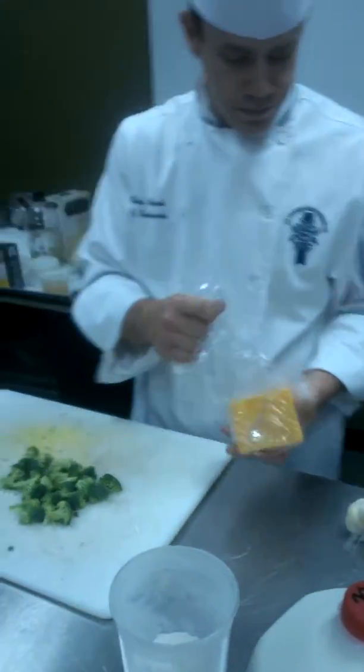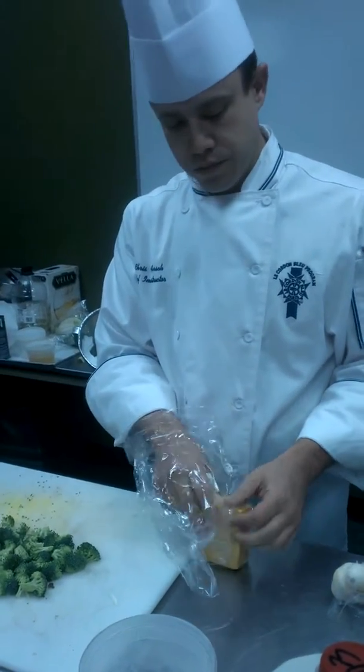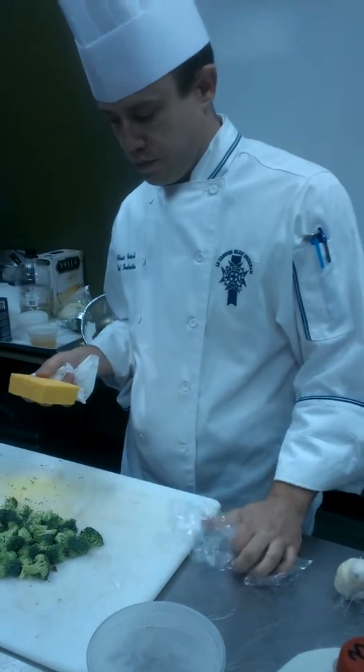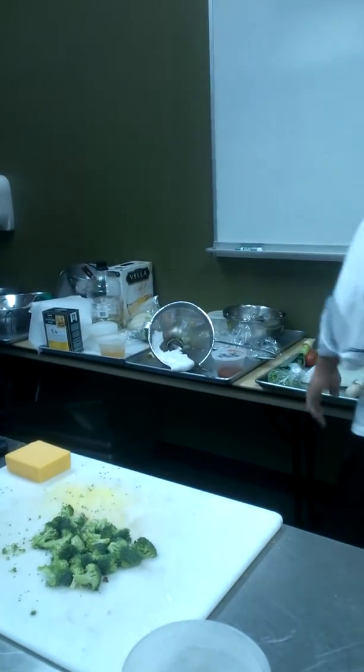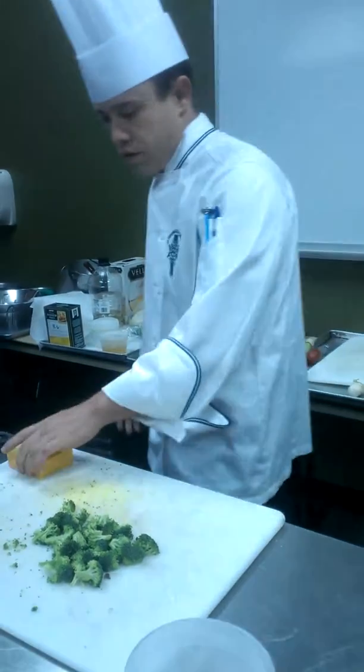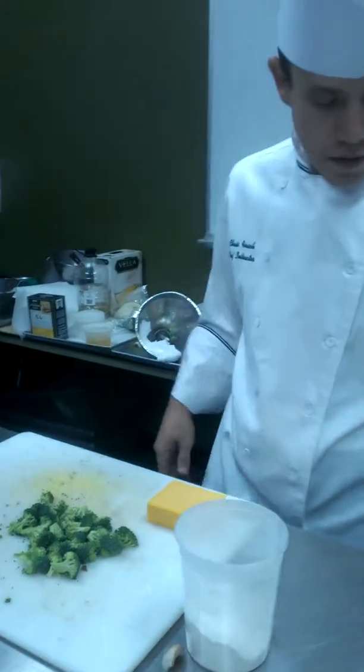Let's add some cheddar. I need some cheese. While you're grating cheese, should I go get more stock? Yeah, we're going to need it.